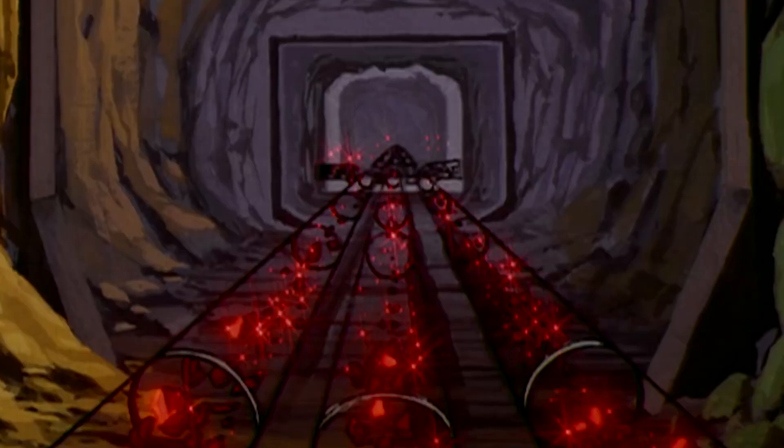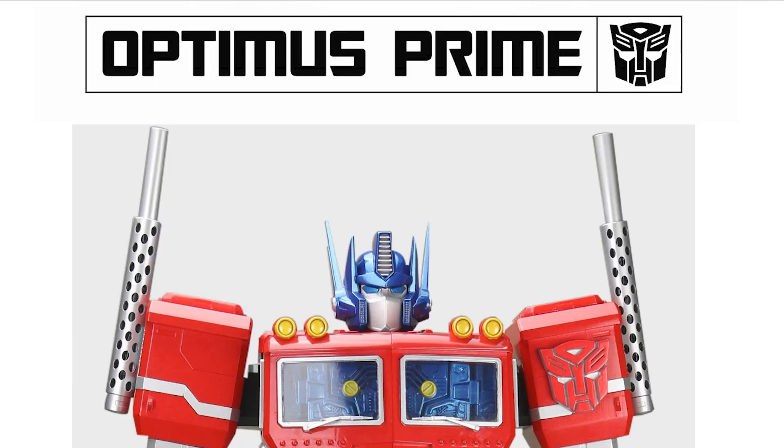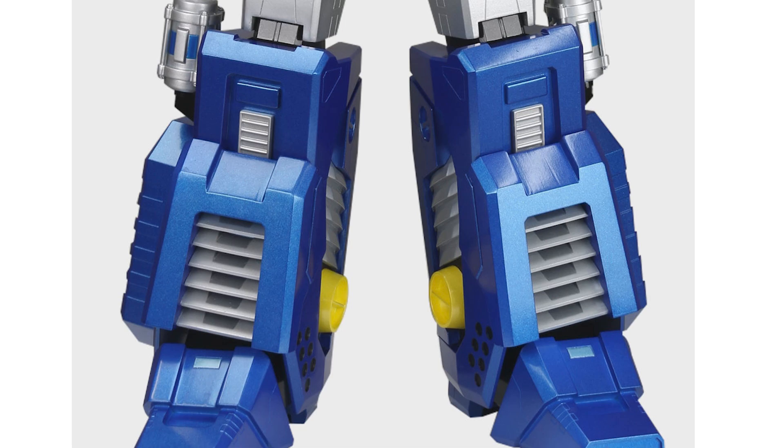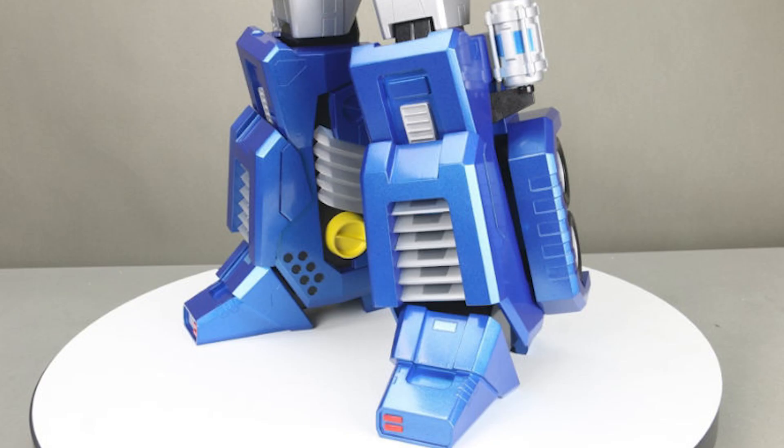The franchise started as a toy line and comic book before quickly moving to the TV medium we know and love. Optimus Prime is the leader of the Autobots and this model is based on that era of robot. The model we will be building is fully licensed by Hasbro and stands at an impressive 78cm tall and weighs 11kg. The pictures you see here are just the prototype but your finished model will be made from die-cast metal.